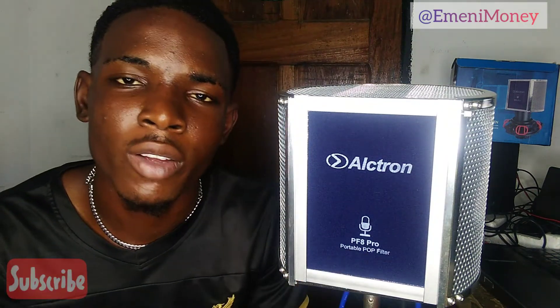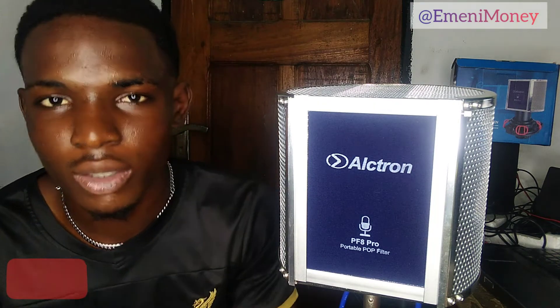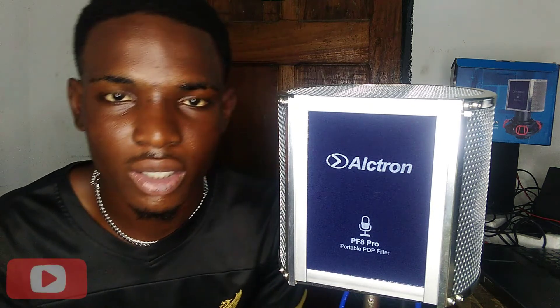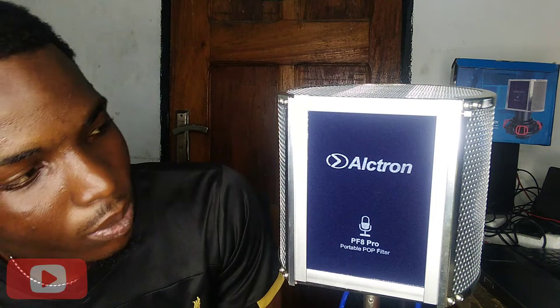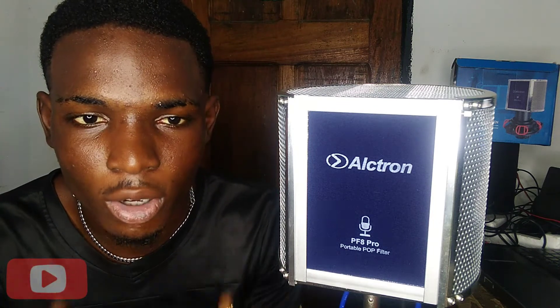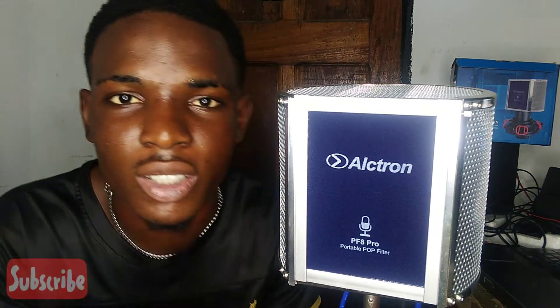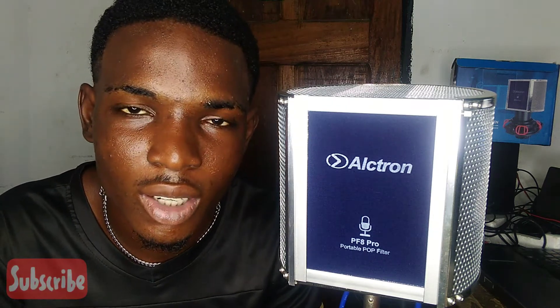In case you are looking for a very good portable vocal booth to make your vocals bold enough and to reduce the noise between your vocals, this is very good. It's great for someone who wants to get more out of their vocals and reduce the ambient sound from the environment.